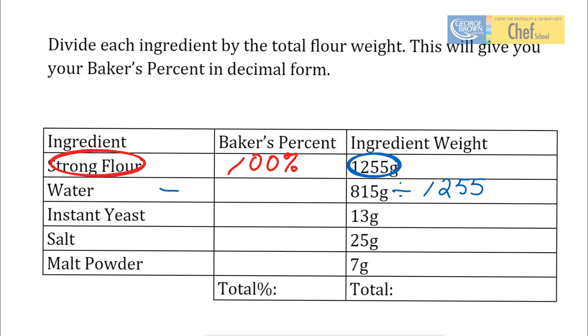That's going to give us a figure of 0.649, so let's call that 65%. We want to calculate our percentage of yeast. It's going to be 13 grams divided by 1,255 grams — that is the weight of the flour. So that comes out to 0.010; we're going to call that 1%.